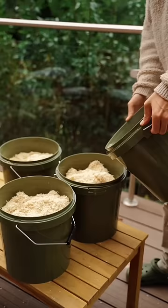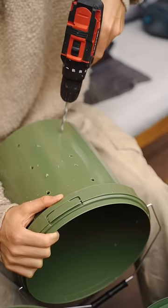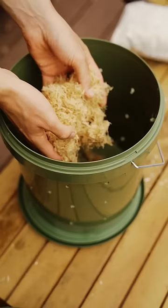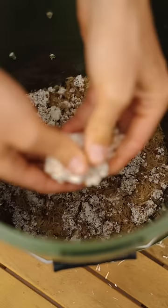To start I got some wood chips and sterilized them in some buckets just using some boiling water. After soaking for a day I drilled some holes in some buckets then layered the soaked wood chips with the mushroom spawn.